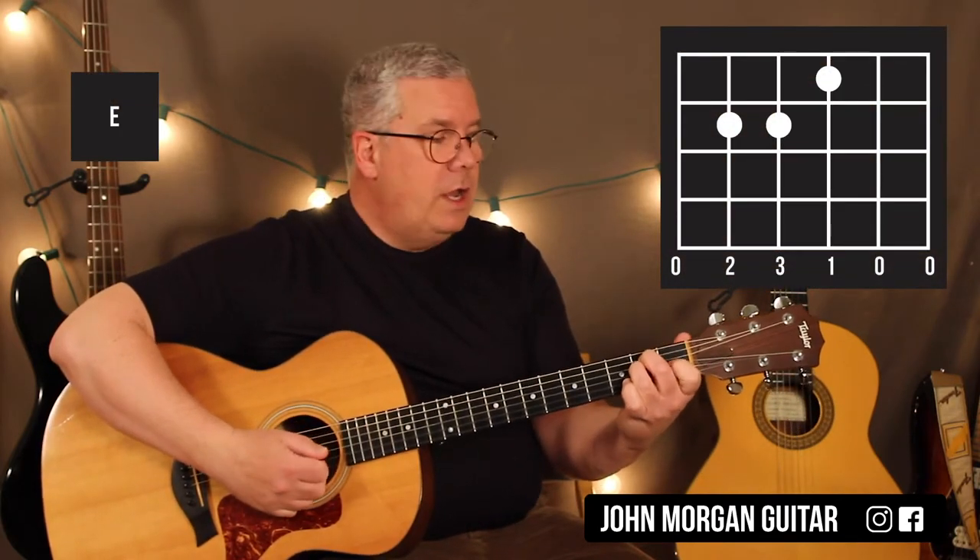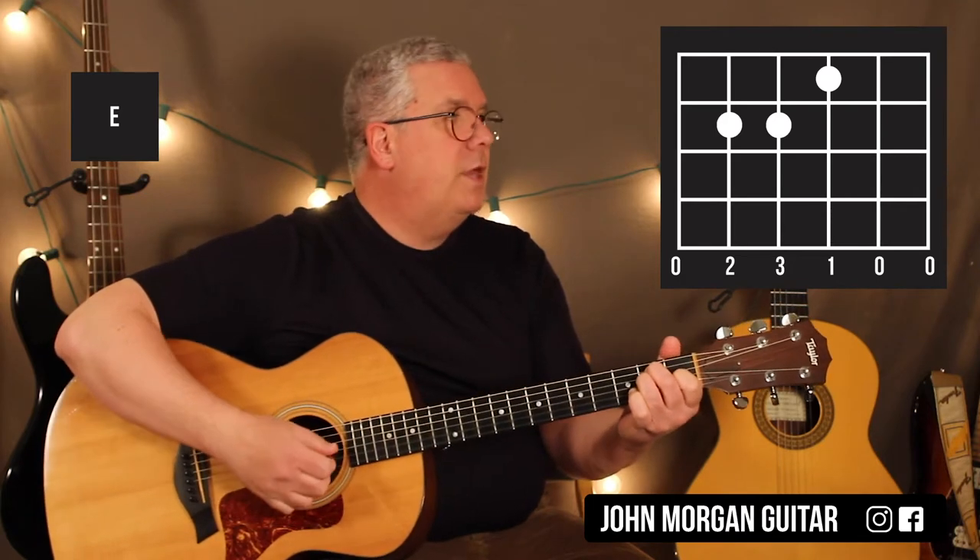So, E chord: fifth string, second fret; fourth string, second fret; third string, first fret. That's an E chord.